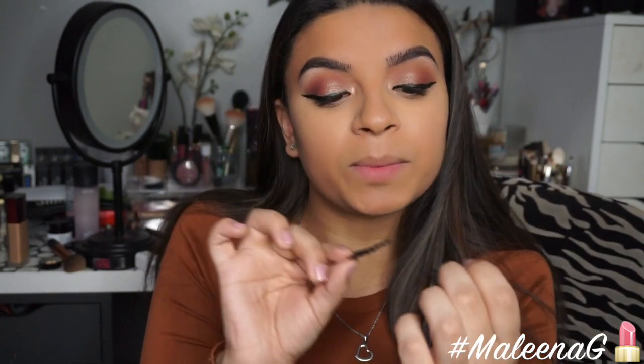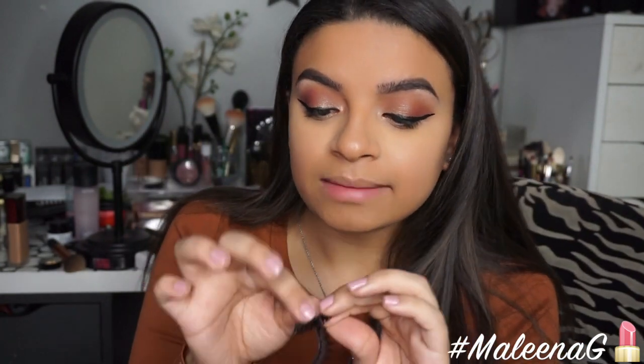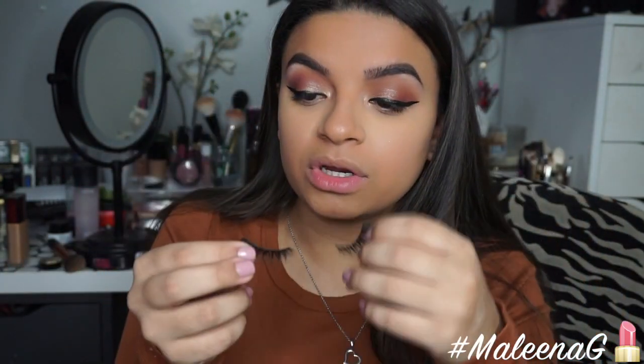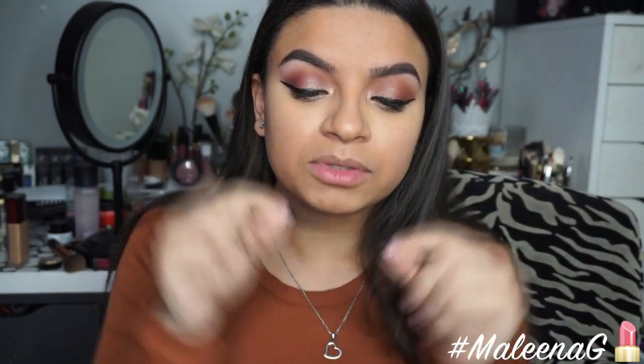For lashes, I'm using my current favorites — the Violet Voss Vampress lashes. I think these are like my all-time favorite lashes ever. They fit my eyes so perfectly, they're comfortable, so wispy, so long — they're gorgeous. I'm going to apply these off camera so I can get really close to my mirror.